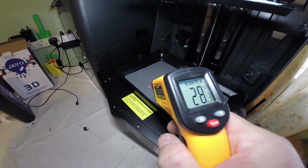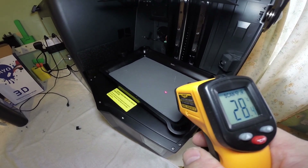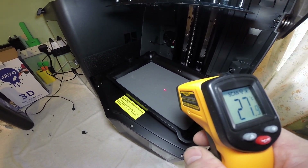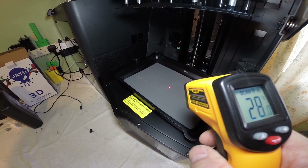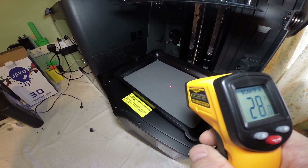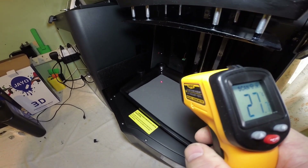28 degrees — that's absolutely perfect. We'll do a print now, test it, and I'll let you know how good it is. Honest opinion, as I paid for this product myself, so no BS or lies like some of the sponsored videos give you.